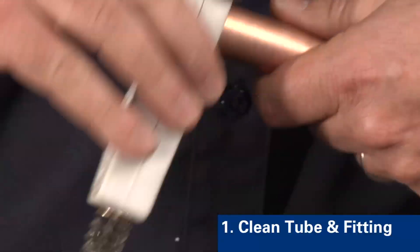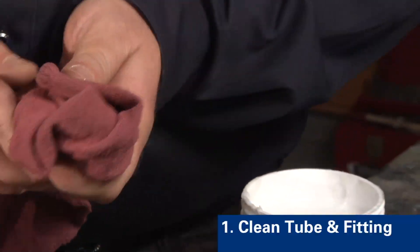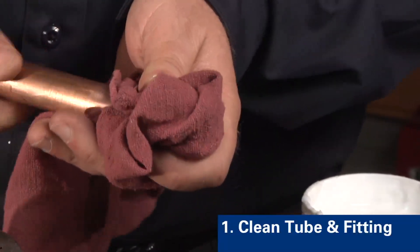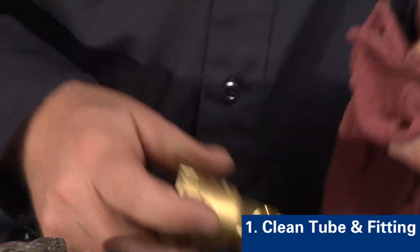Lightly roughen the tube ends and the fitting with wire brushes, steel wool, or fine grades of abrasive papers. Any residual particles in the joint surfaces should be avoided, and any residue remaining after mechanical cleaning must be removed.